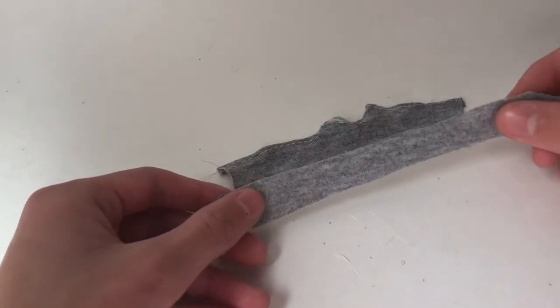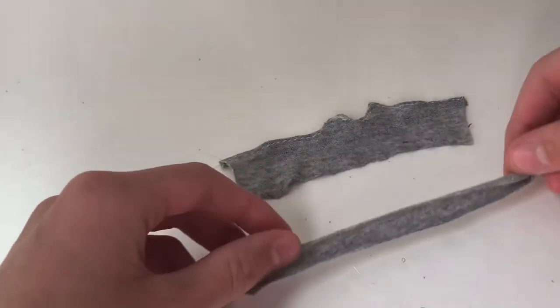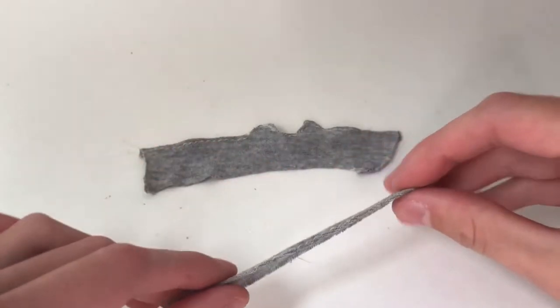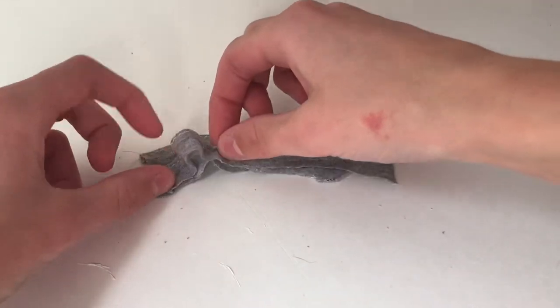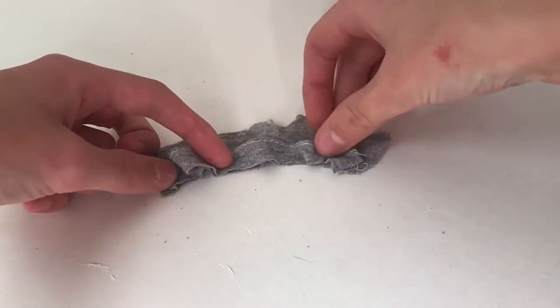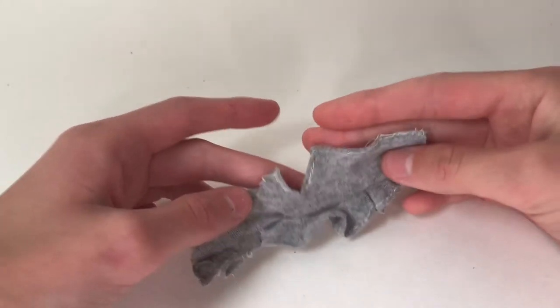Now I cut a thin strip the same length as the other piece. I'm going to fold over and hem one edge of this. Now I'm going to line up the raw edge of this piece with the raw edge of the other piece, but I'm going to sew it on there with extra of it so that it makes a ruffled edge at the bottom.